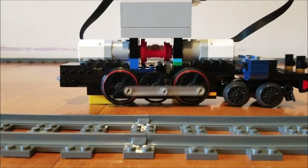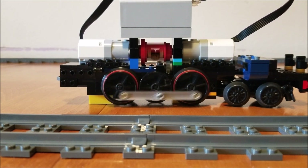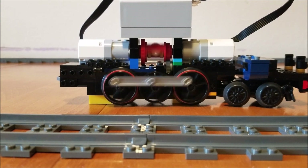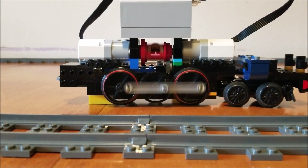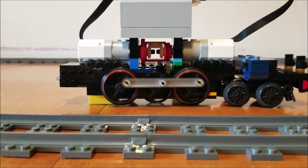Which brings us to the Mark II. In this design, I swapped out the large motor for a second medium motor and bought a smaller differential gear. I also reinforced the frame and replaced the couplers. Overall, this improved the structural integrity, prevented the cars from detaching, and would hopefully improve the lack of pulling power.